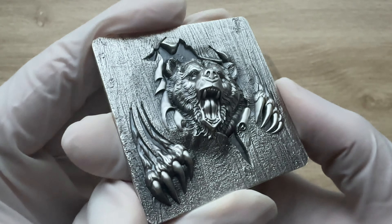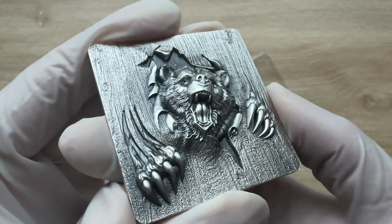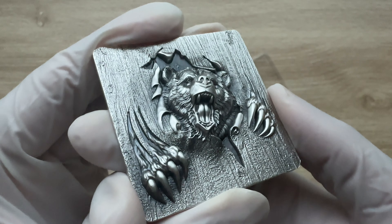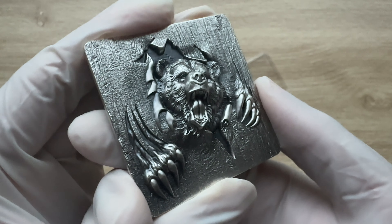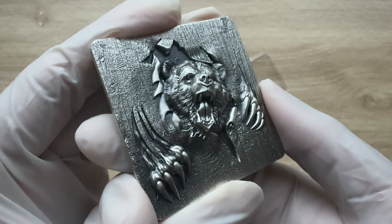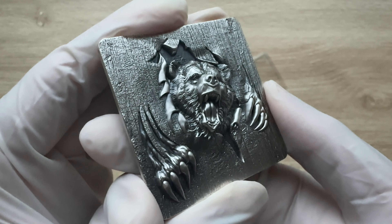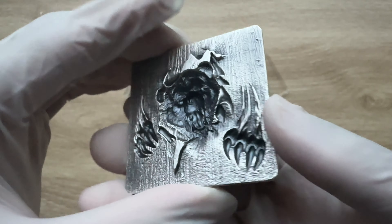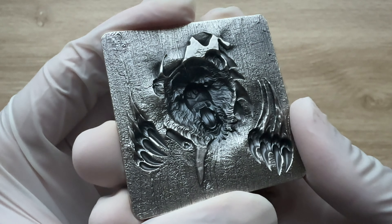...depicts a furious bear. The ferocious bear's aggression and determination are portrayed through its intense facial expression. The stacker itself has a durable and sturdy construction to withstand the forceful attempts of the bear to break free.